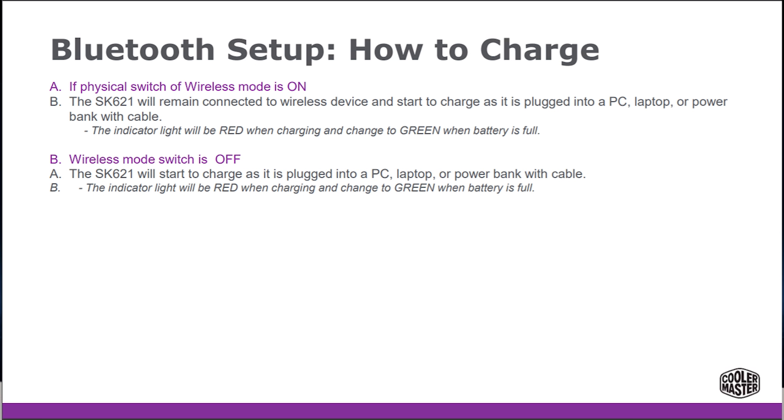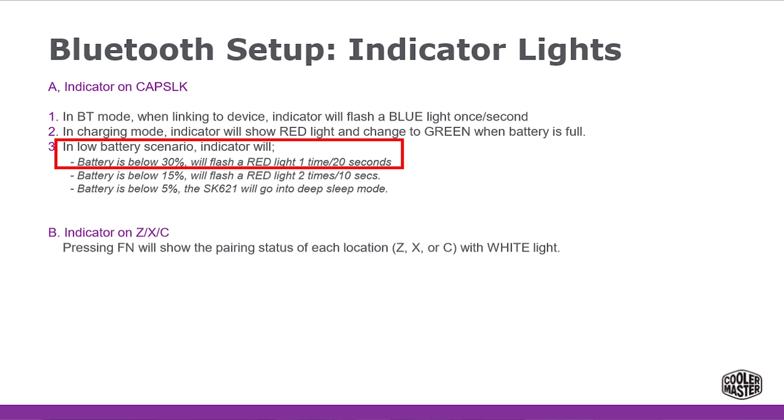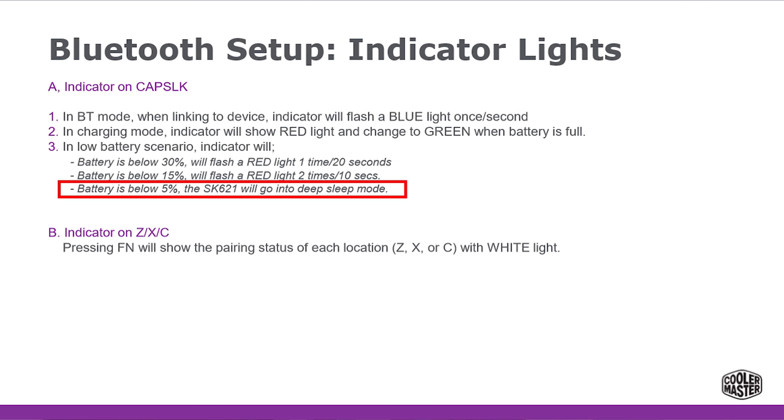It's that easy to set up the Bluetooth on your new keyboard. Now one thing you will need to know is that the caps indicator light also tells you how much charge you've got. When that light is red, it's charging. When it has a full charge, it will be green. When that battery light is below 30%, that indicator light will flash red once every 20 seconds. When the battery light is below 15%, that red light will flash twice every 10 seconds.